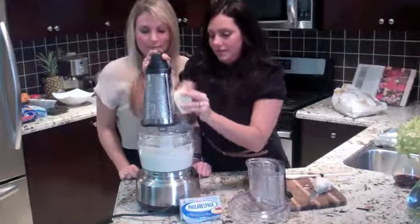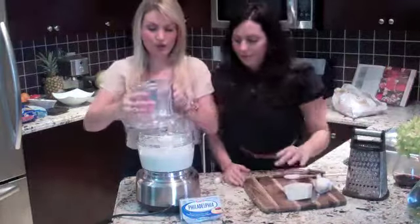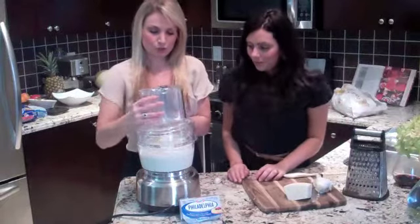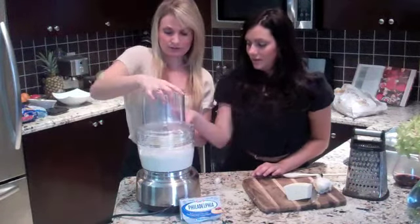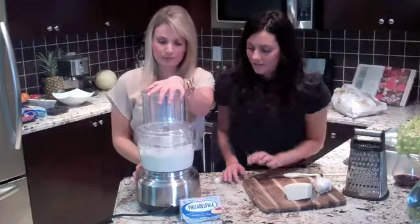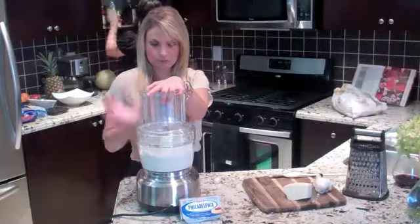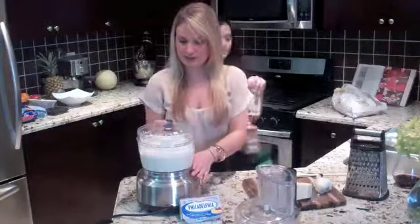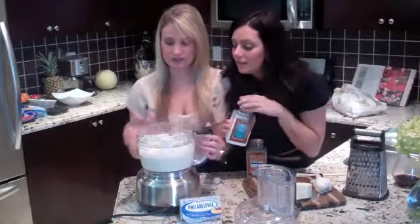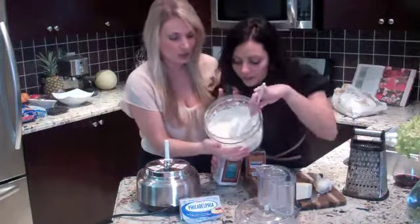So this is about a quarter cup. That looks good, right? Just going to give it a couple more pulses. So five more seconds, then salt and pepper and that's it. It is all done. I don't know if you can see the consistency here — it looks so delicious. It's so creamy, it's so smooth.